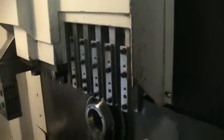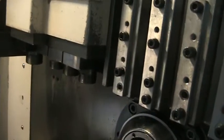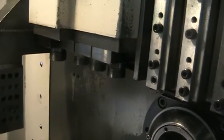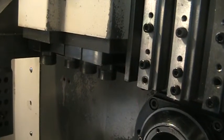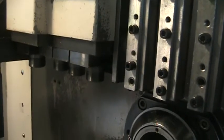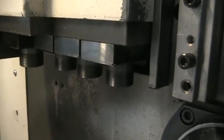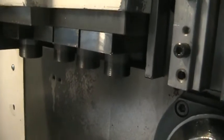Now we're going to run the live tools on the main spindle — on the X1, Y1 axis. That is 1,000 RPM. I am about 5 inches away from the spindles. There are no collets, tools, or nuts on these at this time.